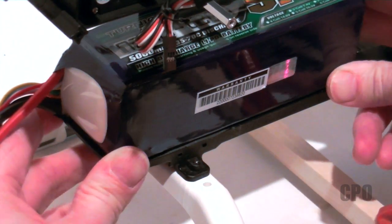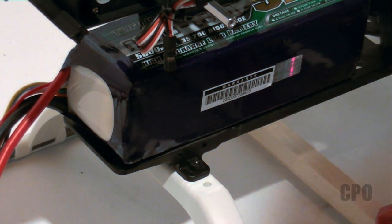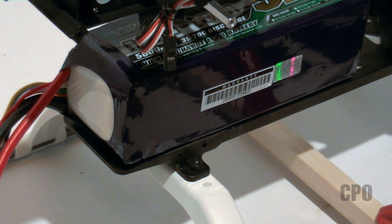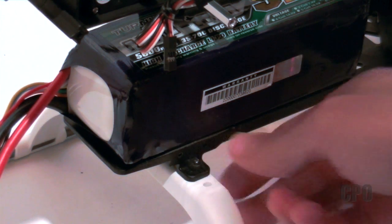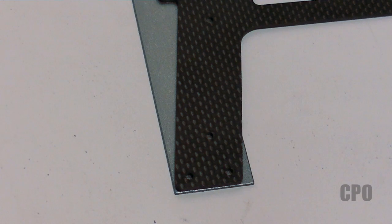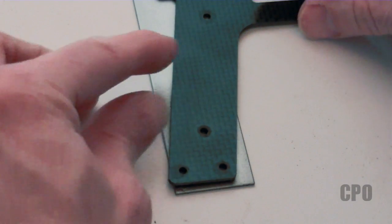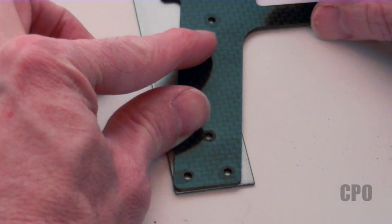I can obviously get more clearance by removing the other tab, but again, if I only need to remove one, I may as well just remove the one. Now I'm going to cut that ruler to use to reinforce that frame side. A lot of people will cut that tab off and just leave it off, but I figured I would take the safe route and reinforce it.